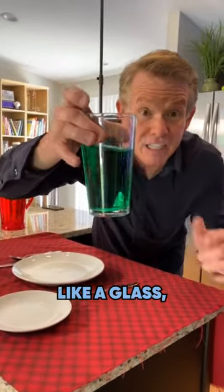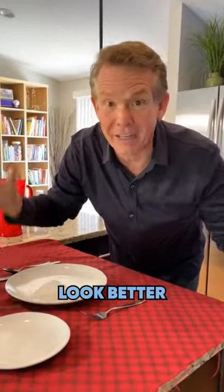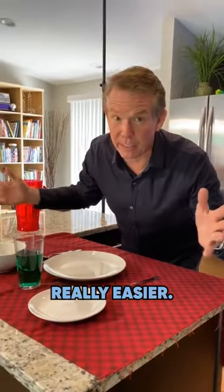If you're using something like a glass, fill it with water. It makes it look better and it looks harder, but it's really easier.